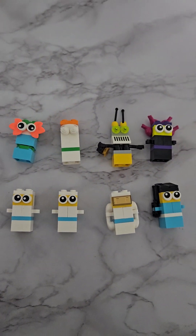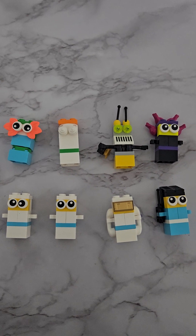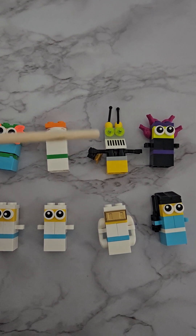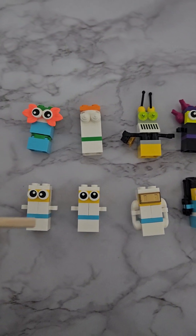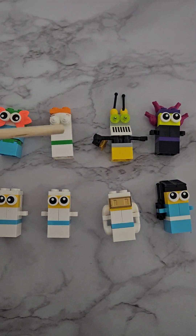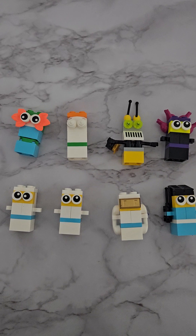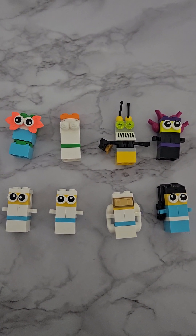Here we have our eight lego friends — I love lego! Let's count our lego friends: we've got one with gorgeous eyes, one with bulky eyes, a robotic one, an alien, and then all these astronauts. Let's count them: one, two, three, four, five, six, seven, eight! Why don't you build your own and then start counting them? It'll help you count — use your fingers or a stick and count how many you can find.